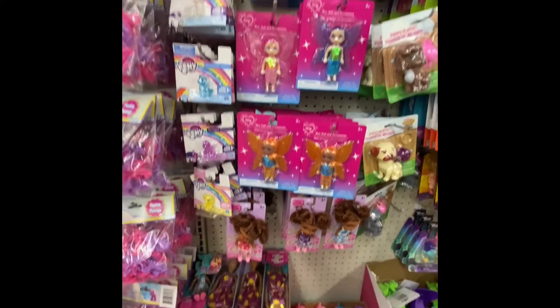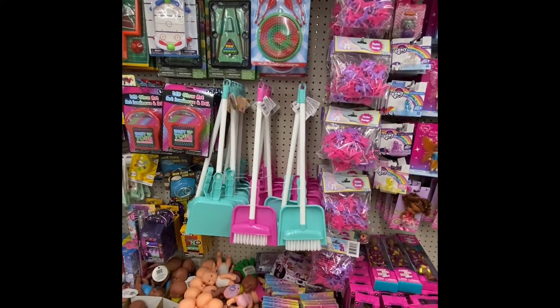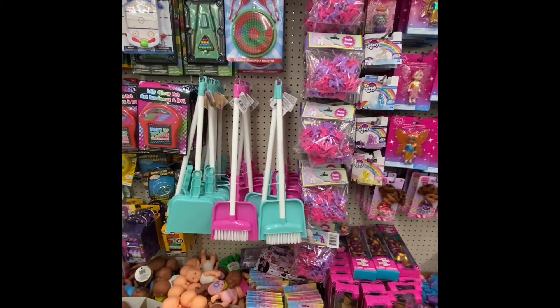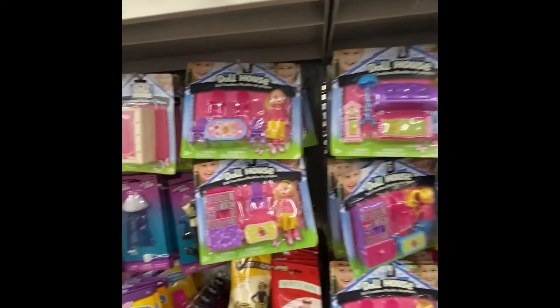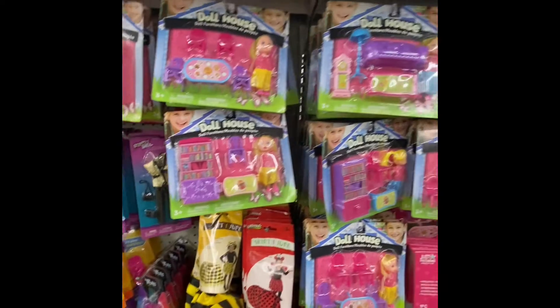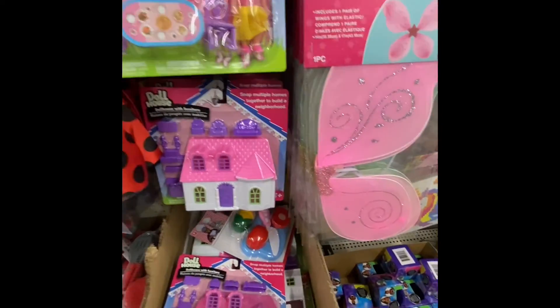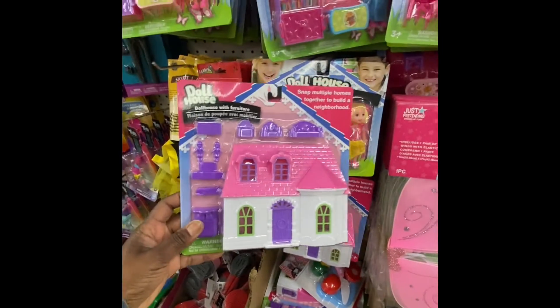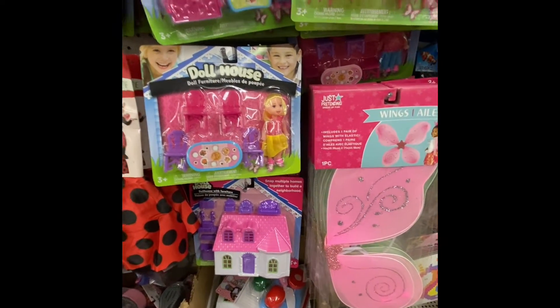Look at this — they got the broom and the dustpan so they can help you clean up. Here are some new items from the Doll House: got the kitchen, the library, the living room, and look at the house. You get all that furniture with it, so it's not a bad deal at all.